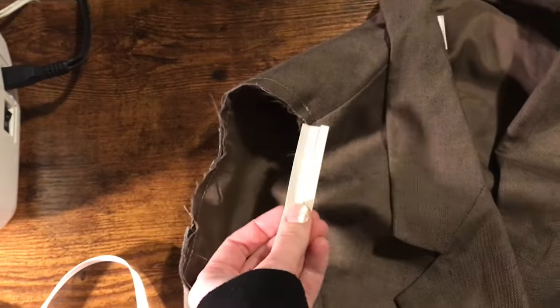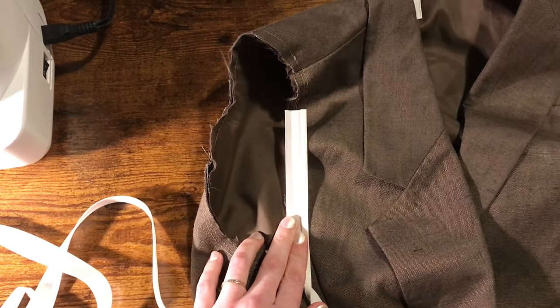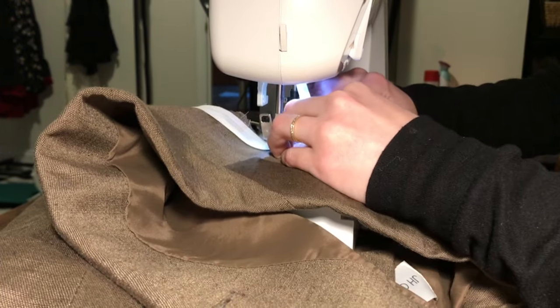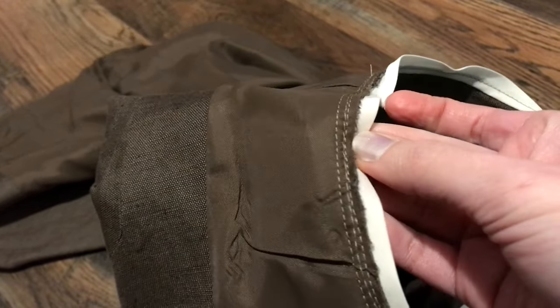I decided to finish the armholes with bias tape, which wasn't the best option, but it's what I had time for. If anyone has tips on how to get a better finish when using bias tape on an armhole, please let me know — drop it in the comments. I very rarely have good results with this method, but for some reason I just keep trying.